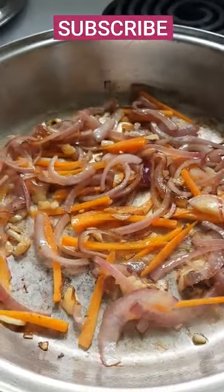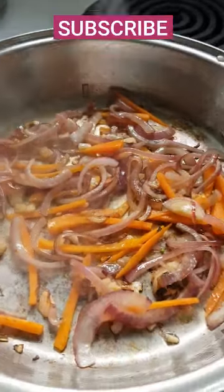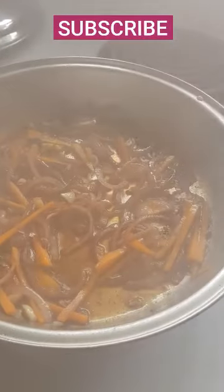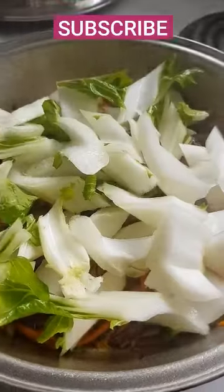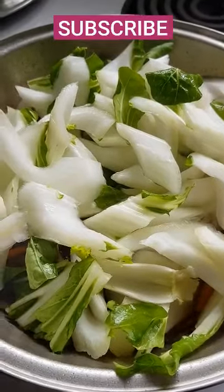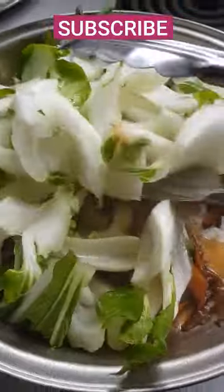Hi everyone, welcome back to my channel Phillipy Foods, and today I am making black soy fried rice. So as you can see, I have here already onions, garlic, carrots, oyster sauce, black soy sauce, magic syrup seasoning — and that's all you need, guys. So simple recipe!